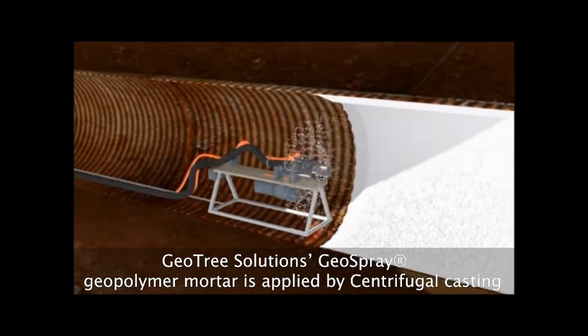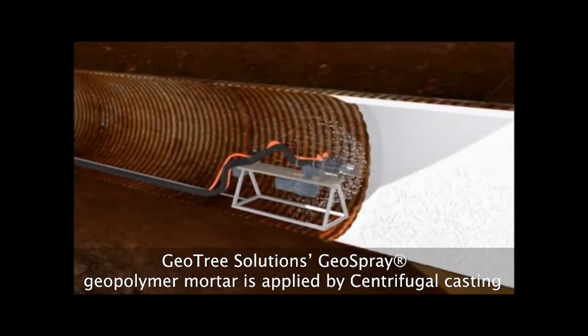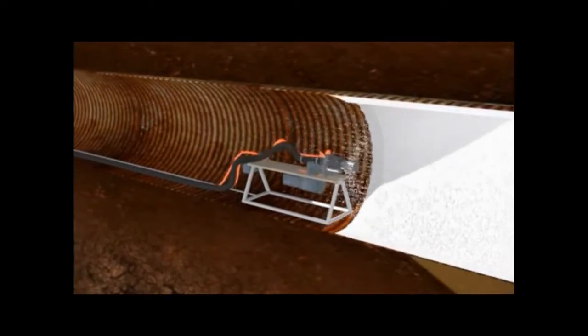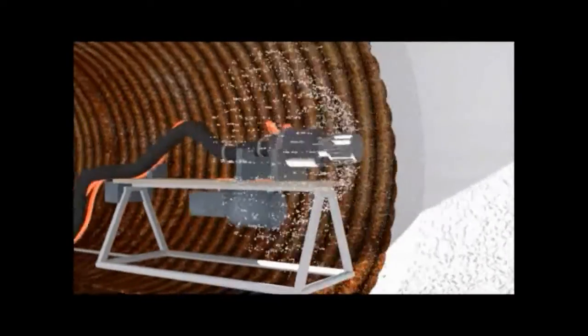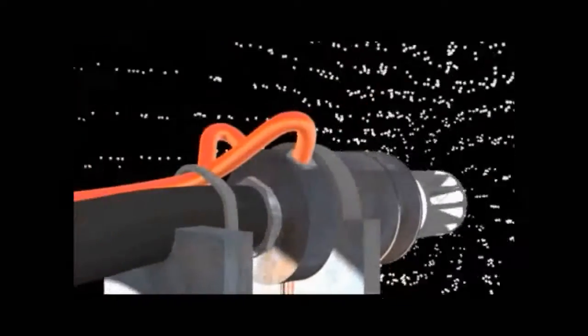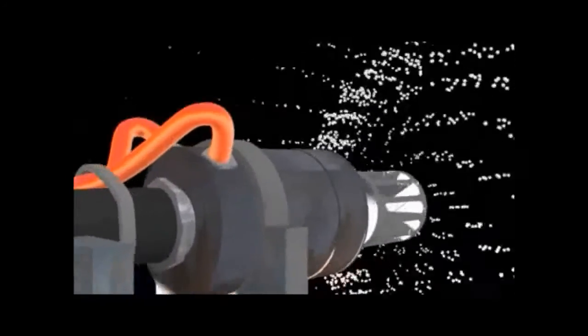GeoTree Solutions GeoSpray Geopolymer Mortar can be applied with multiple techniques including centrifugal casting or hand spray application. Centrifugal casting is typically conducted using a sled with a rotary nozzle.